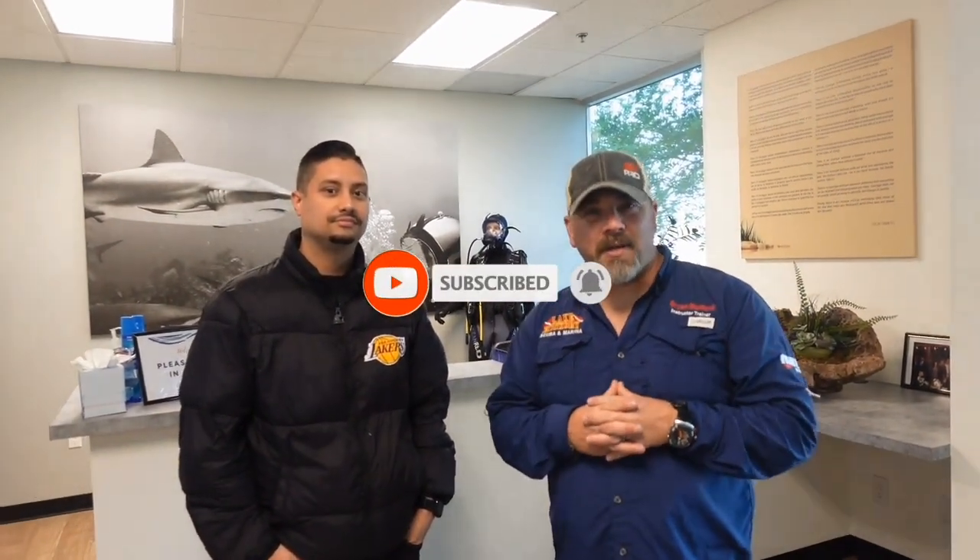You guys are going to be notified every time we upload new content. We're at the Ocean Reef Group facility down here in California. I've got Mr. Jesse here. I'm going to let him introduce himself, tell you what he does for the company. And I think you're going to give us a tour, right? Yeah, I'm going to give you a tour. We're going to check out the whole facility.